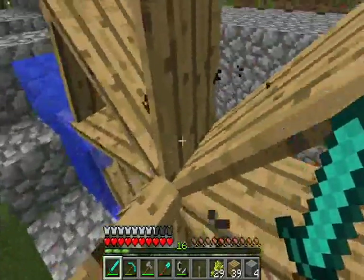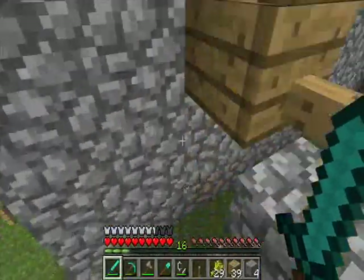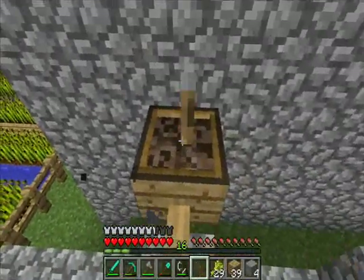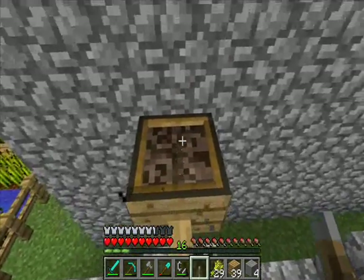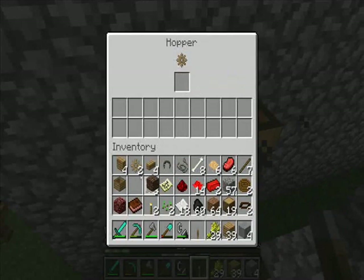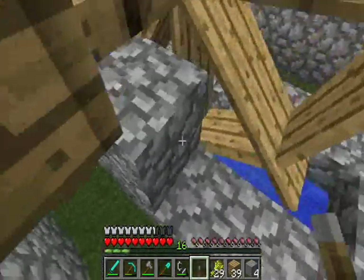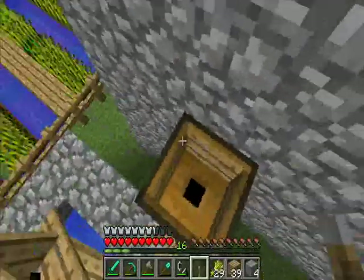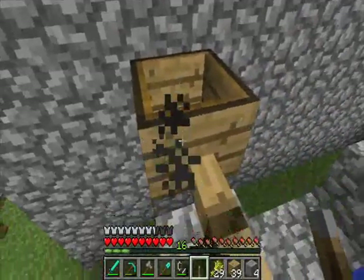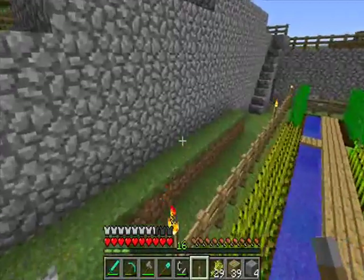I could put a chest there, and anything I throw in — well, when it receives mechanical power, it injects things out of here. It doesn't suck it in because it's got a filter. Because it receives mechanical power, it injects it instantly. So if I put a chest there and put anything I want in there, it will instantly go into the chest, which makes the hopper very useful in mob traps.